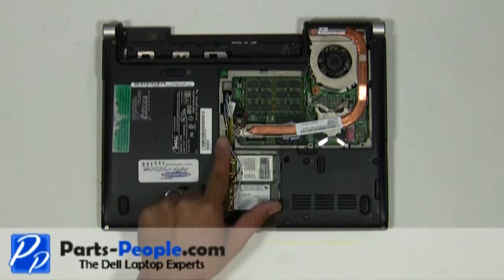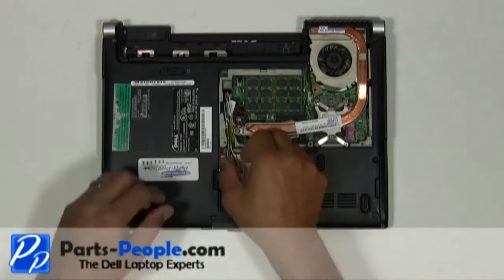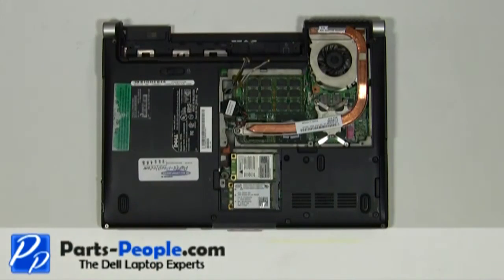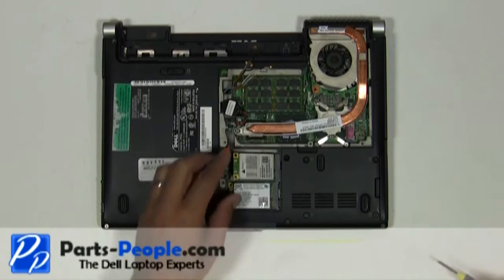Disconnect the antenna wires from the mini PCI wireless cards and remove the antenna wires from the bottom routing channels. Unscrew the single wireless card retaining screw and slide the wireless card out of the slot.